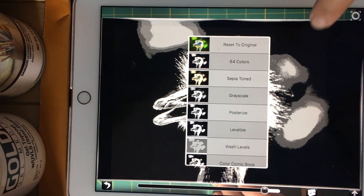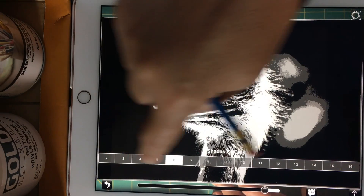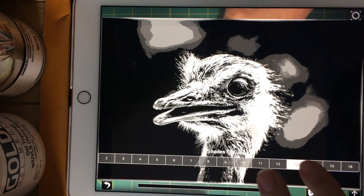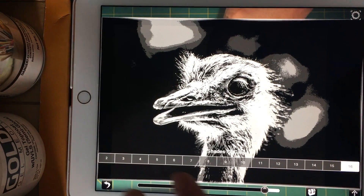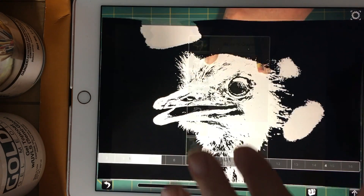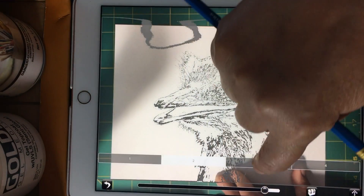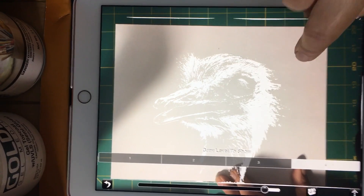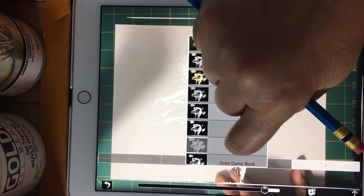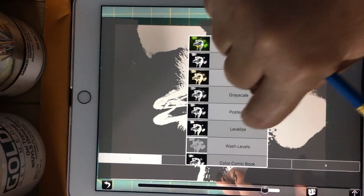If you want to go sepia toned, you can do that for a more monochromatic type of image. You can also select grayscale or posterized, which gives you a bunch of different shades of gray — very useful for determining your values. There's also a wash level option, which works similarly. You've got to play with these and see which category would be useful for whatever you're doing.